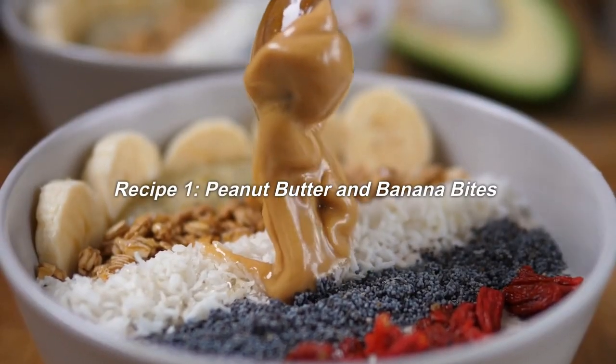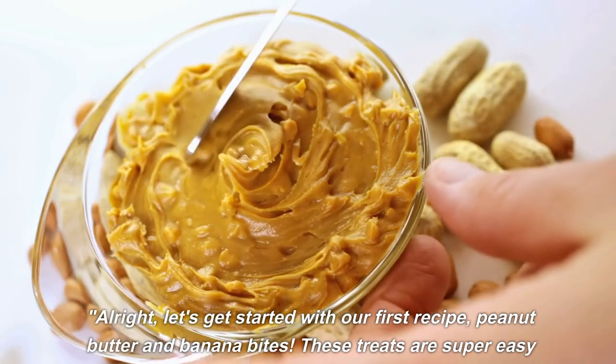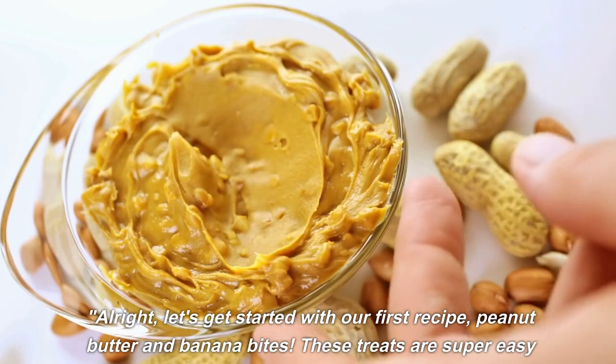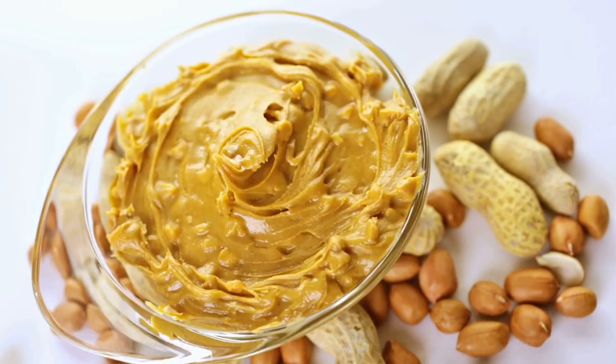Recipe 1: Peanut Butter and Banana Bites. Let's get started with our first recipe, Peanut Butter and Banana Bites. These treats are super easy to make and are sure to be a hit with your furry friend.